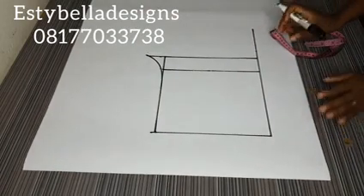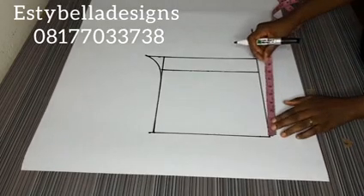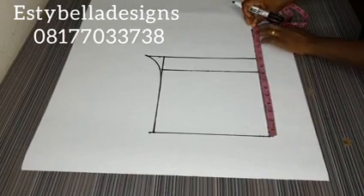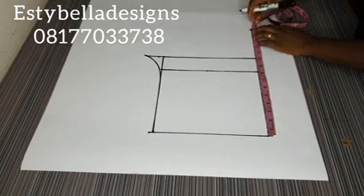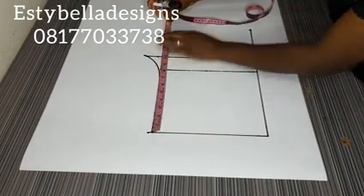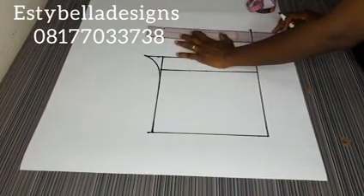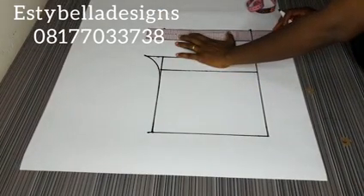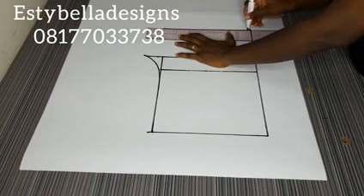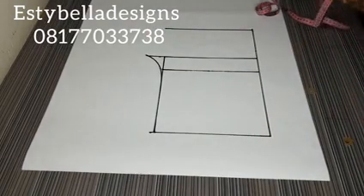The next thing I want to do is get my short length. I want the length of my short to be 15 inches, so I'm going to mark 15 inches here and here, and I'll connect the length. So that is my short — that's the length of my short.